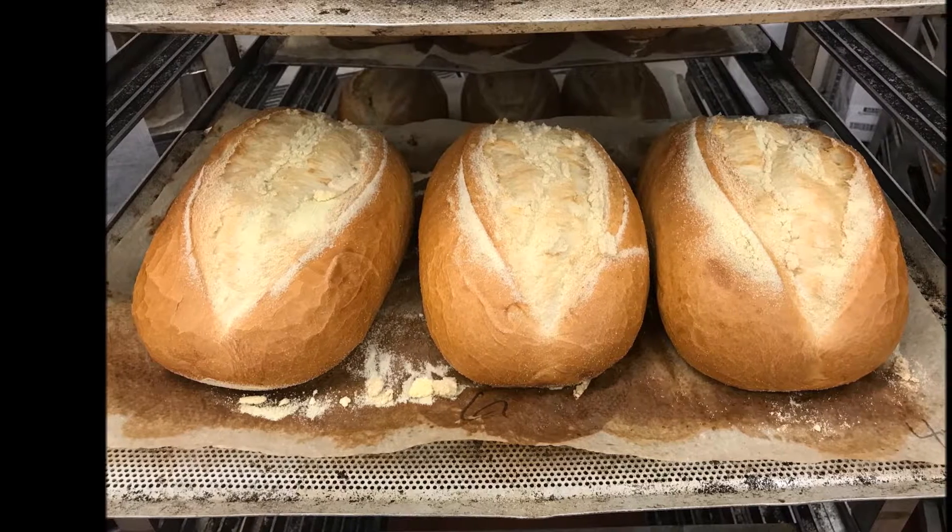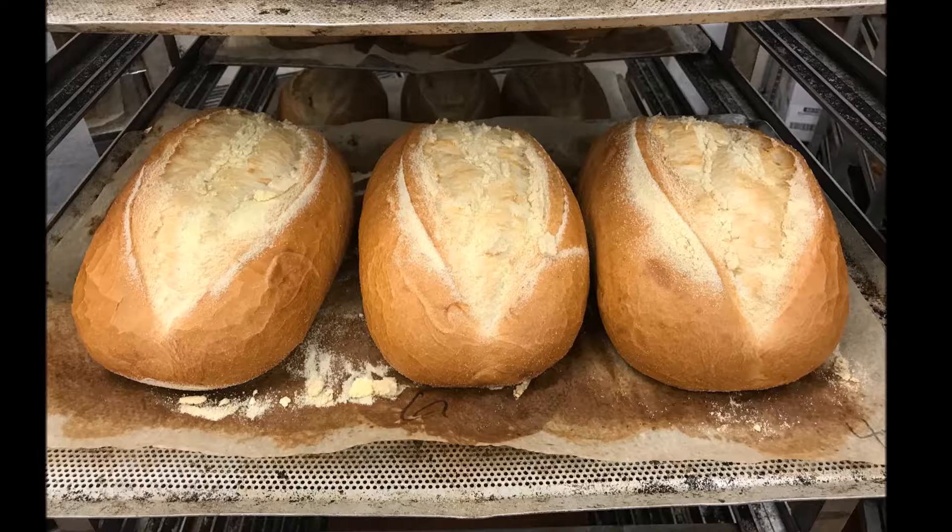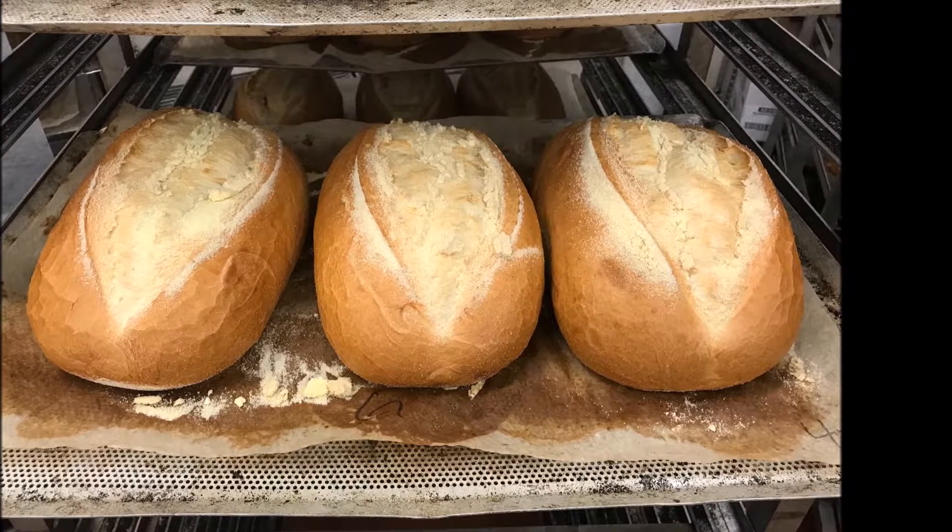I'm going to show you how to make great Italian bread, just like the bread here on this pan. You're going to begin by placing three Italian bread doughs on a nice clean sheet of parchment paper. When your rack is complete,